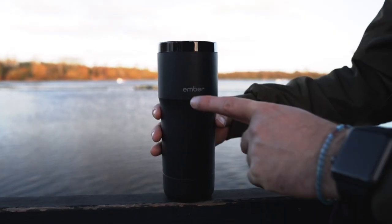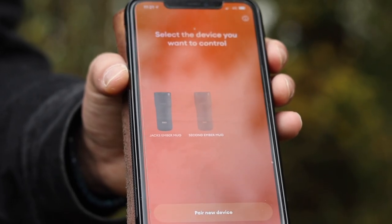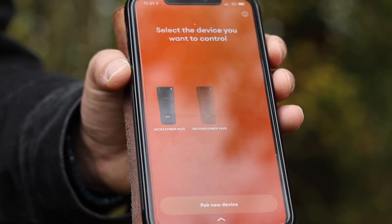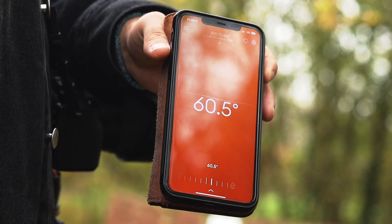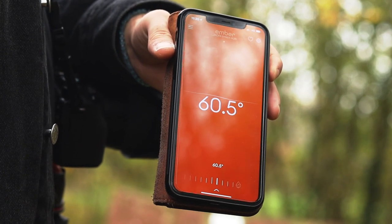To turn on the Ember Mug, you just hold it for a few seconds and it will turn on. Once turned on, the Ember Mug pairs really well with the Ember app, connecting very quickly once you've already done it before. The Ember app is actually pretty great — once you go on it, you have the option to select certain presets, so you can set it to your preferred temperature for coffee or tea.